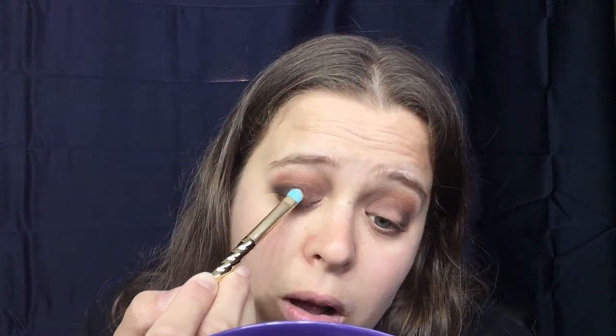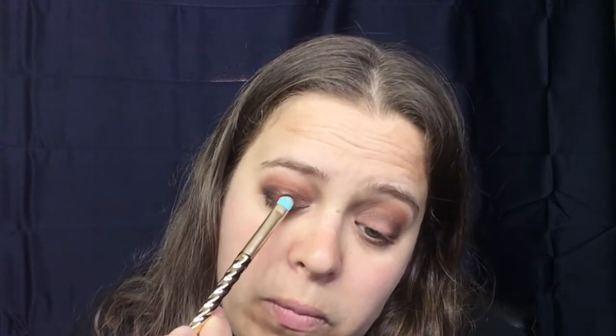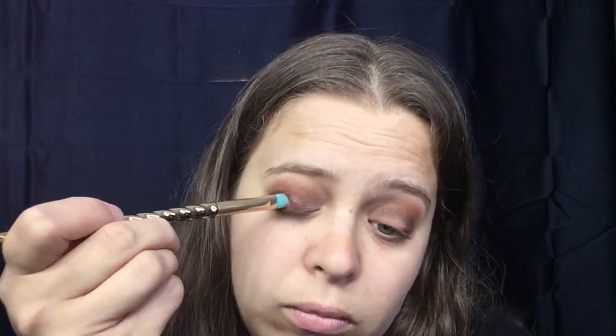I'm just going to pat this all over the center of my lid, kind of blending it with that outer corner. I like that — it's a really pretty color, kind of like a copper-gold color.